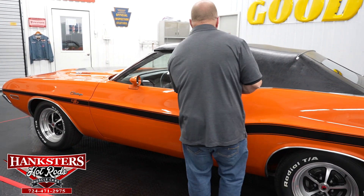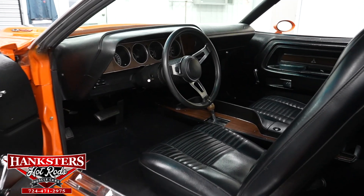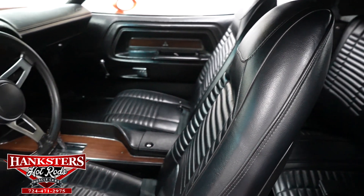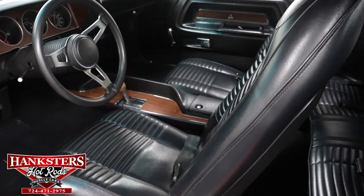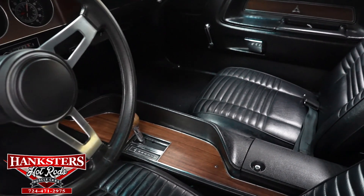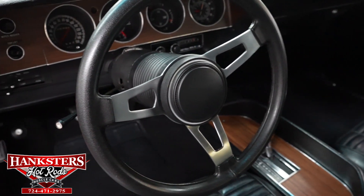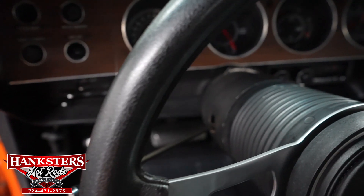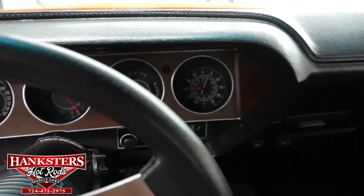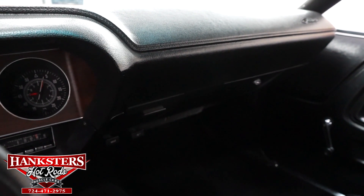Let's open our door up and take a look at the interior. What we'll find in here is an all-black vinyl interior with bucket seats up front. You've got seat belts both front and back. This is an automatic car, so you'll notice the full-length center console with the wood grain trim and the automatic floor shifter. Also, if you look at the dash, you've got the matching wood grain trim up there with the rally gauge pack. You've got the factory-style radio there in the center of the dash, just below your gauges.